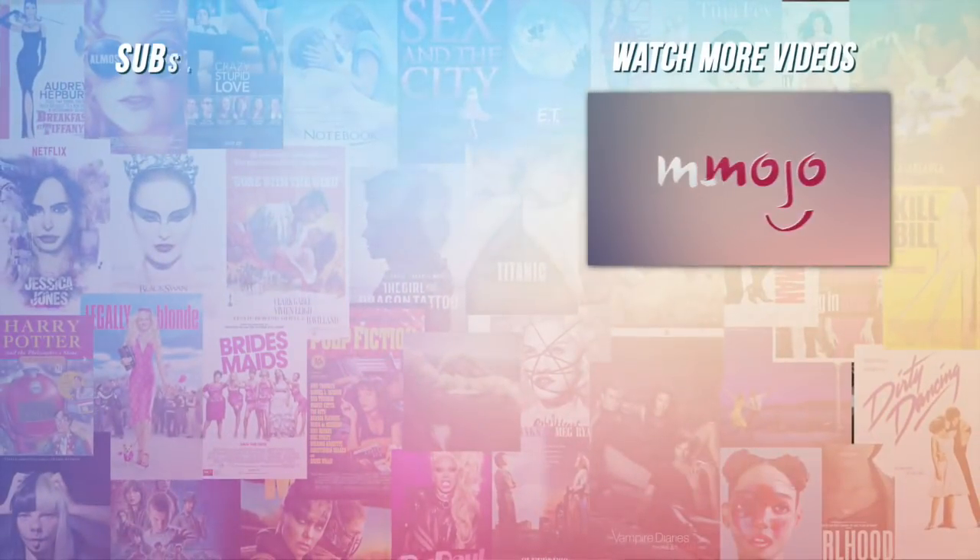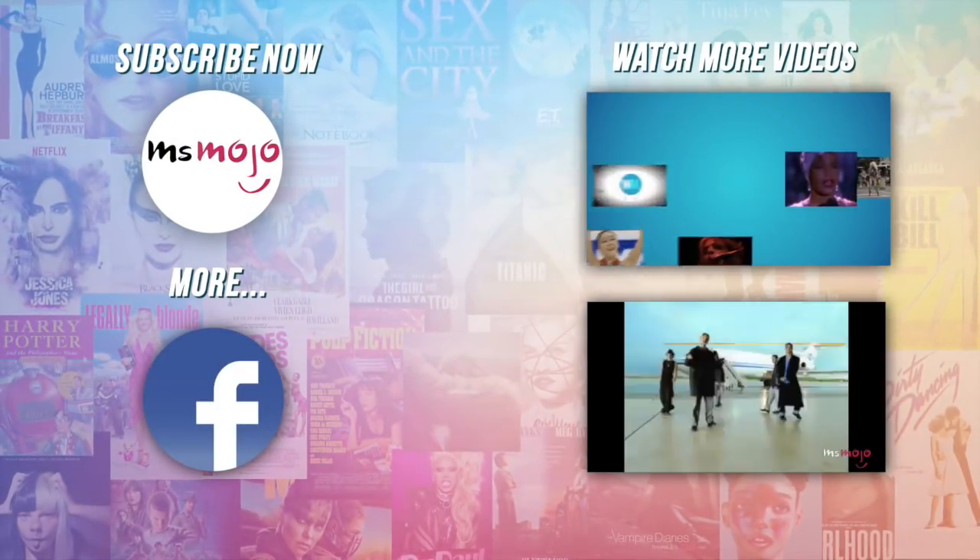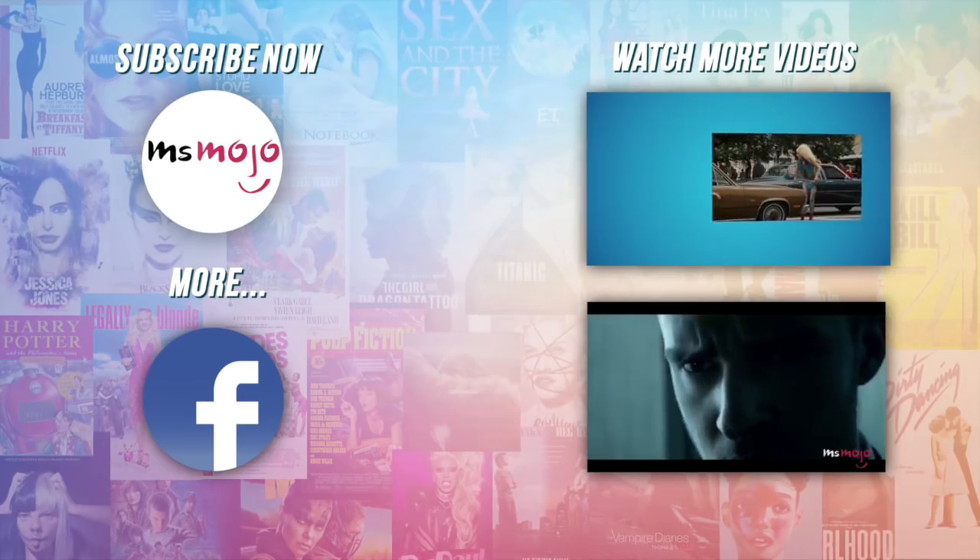Do you agree with our picks? Check out these other great clips from Ms. Mojo and subscribe for new videos every day.